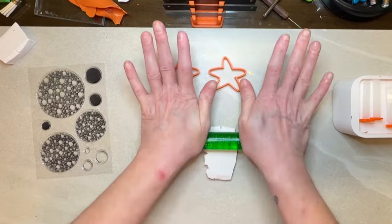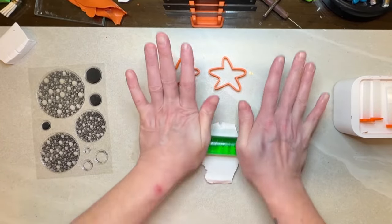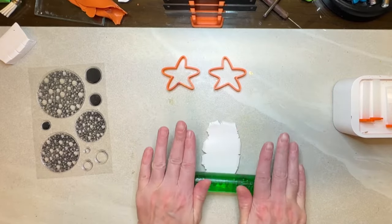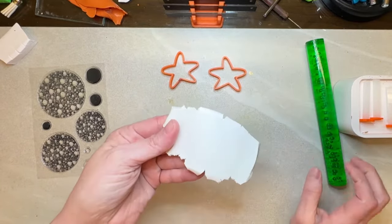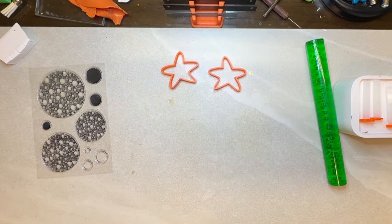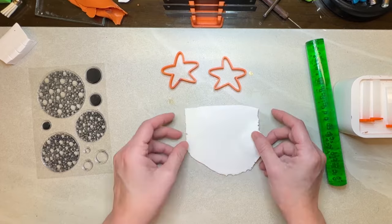I always like to get it nice and thin before I put it in the pasta machine. This way it doesn't put any strain on the actual machine. So then I'm going to run this through and condition it. Once I know that it's conditioned well I'll lay it down flat.